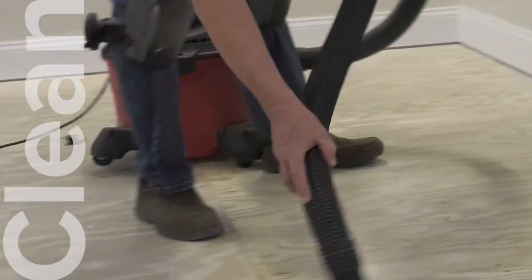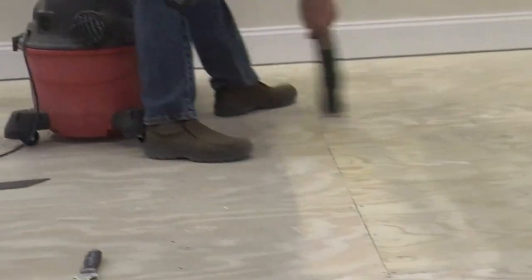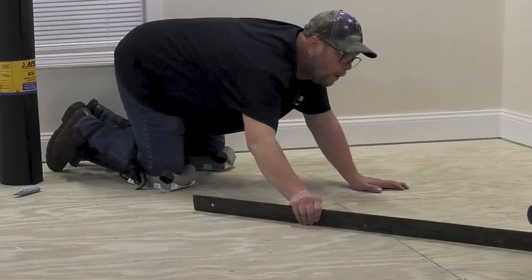First, ensure that your subfloor is clean, meaning it's free of debris, dust, and dirt. Use a broom, shop vac, or both to make sure it's spotless.